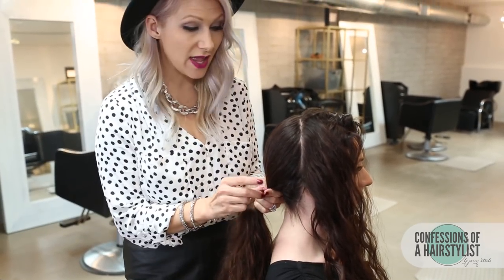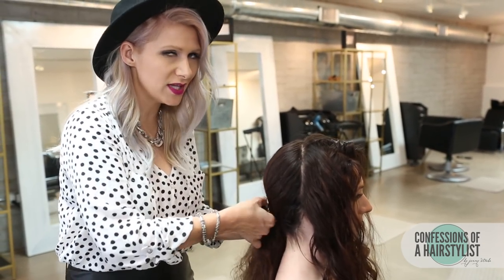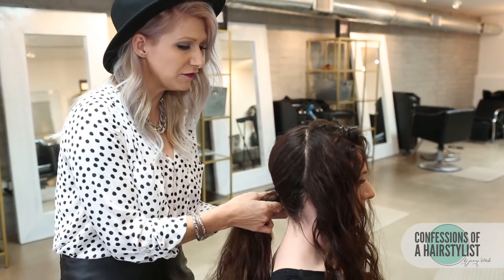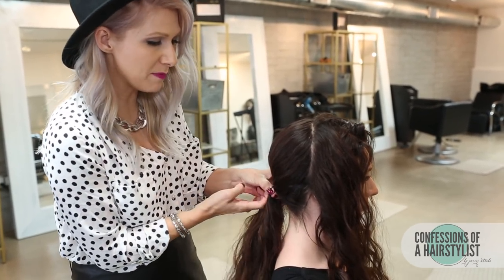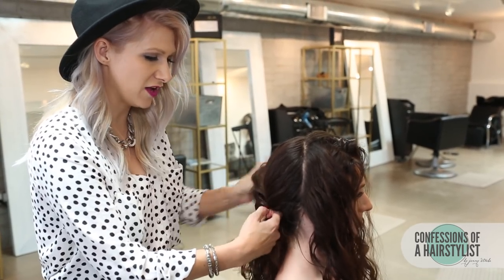This actually works out really well for anyone that has really thick, long hair because sometimes when your hair is really long and thick, it's hard to stay into place with doing a bun. But if you braid it before you apply a bun, it just keeps it intact a lot better and it's not as heavy on the hair.